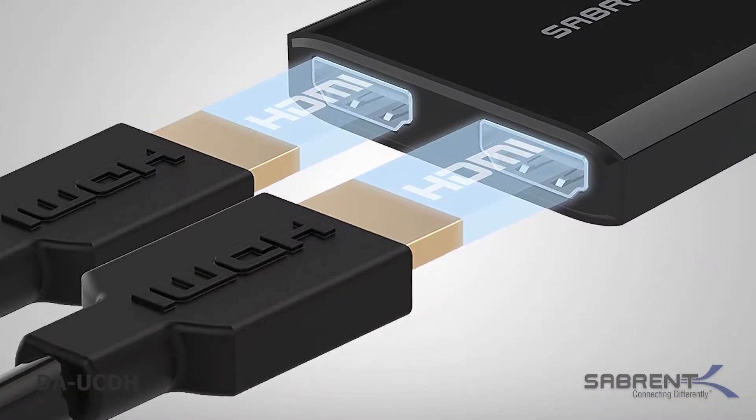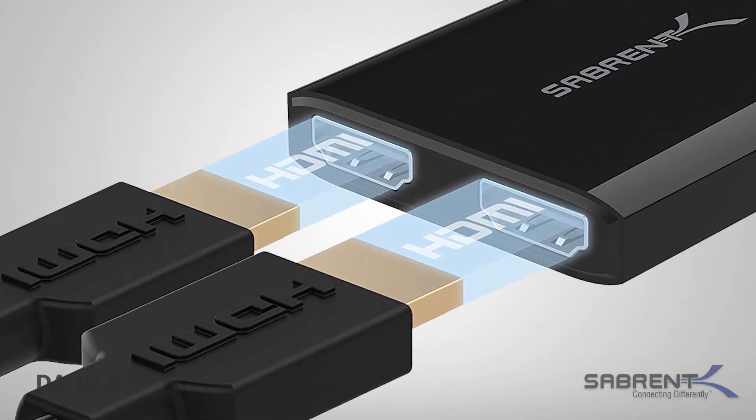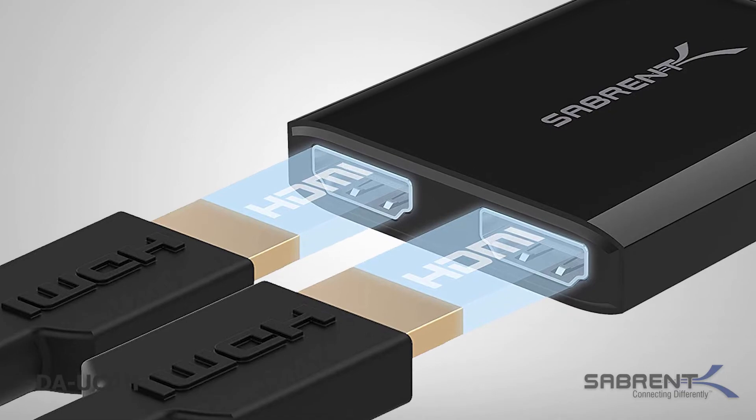Wait for the operating system to detect the first monitor. Now, connect the second HDMI monitor in the same way that you connected the first one.